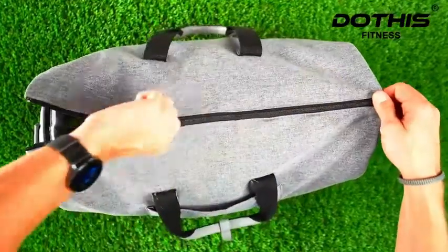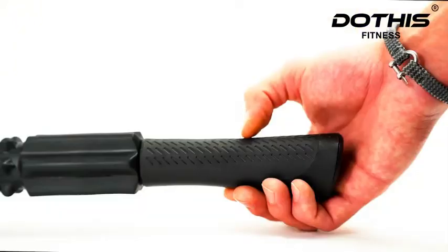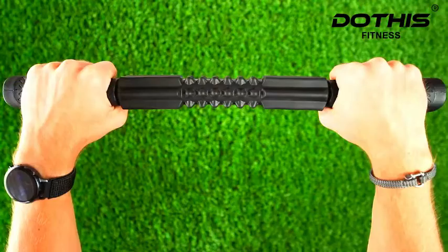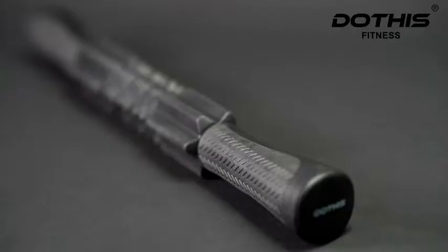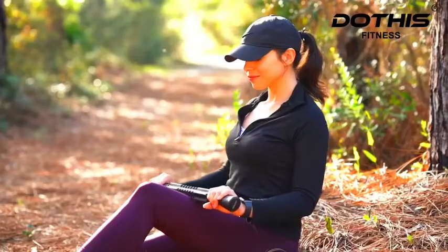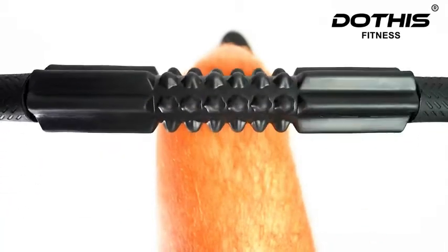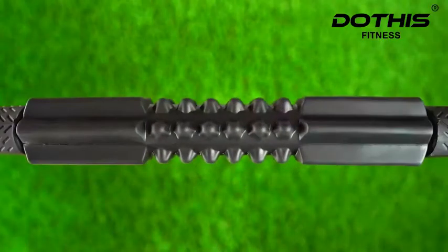Ideal for a gym bag and for travel. Made from industrial strength materials with polypropylene and thermoplastic rubber. The dual grip design helps you hit the hard to reach places, making for an easy to use self-massager. With nine independent spindles to easily address most muscle groups.